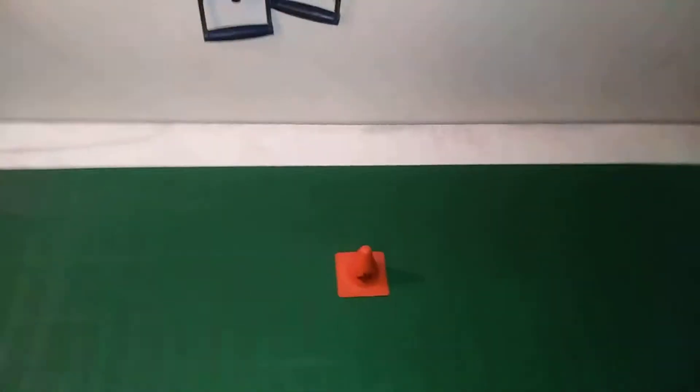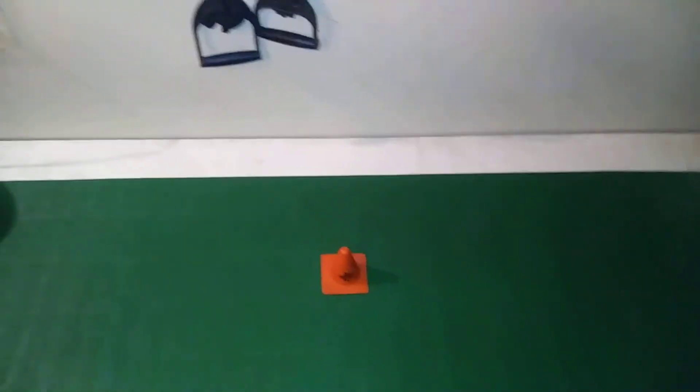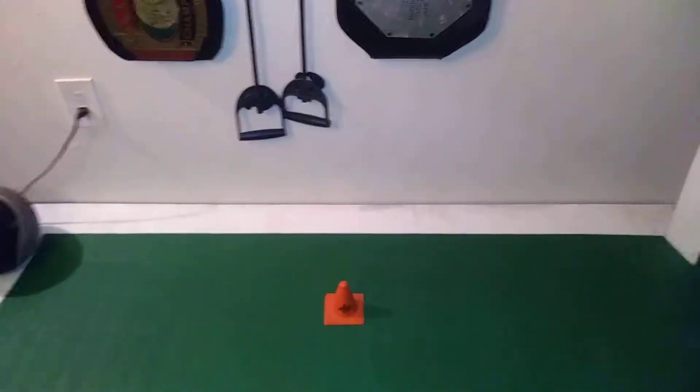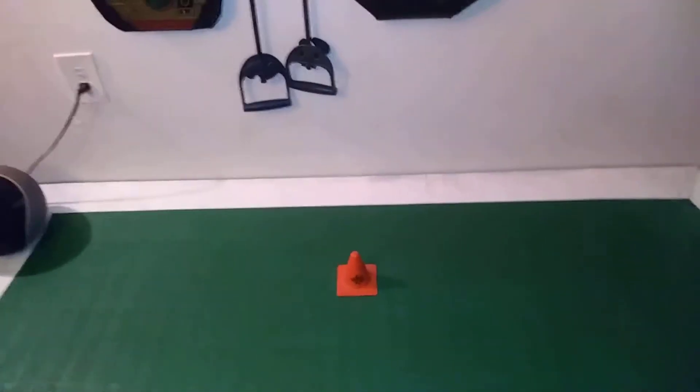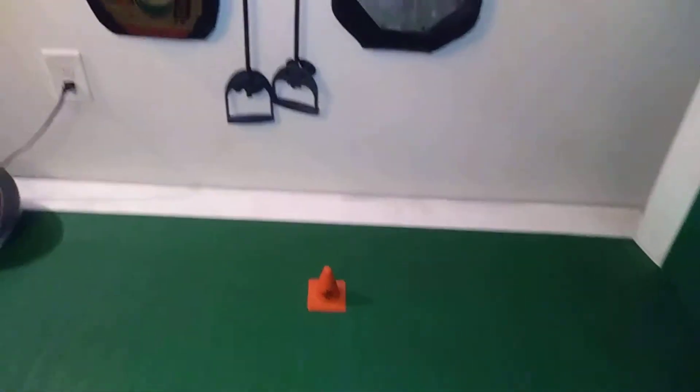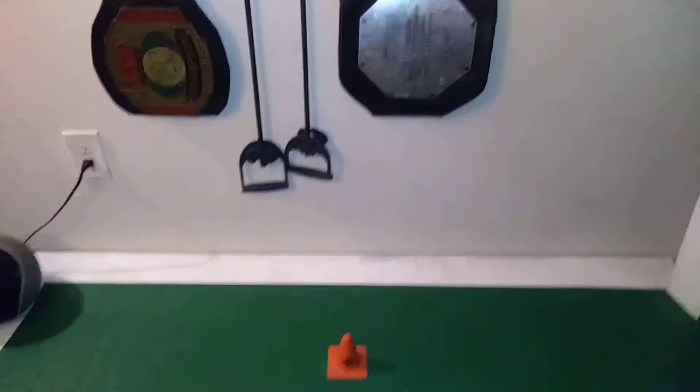I'm going to twist slowly, keeping my balance — it's a little bit more difficult because of the soft surface of the mat versus a flatter surface. I'm going to do that five times each leg. It doesn't matter the speed; it's not a speed sport. It's a technique-based warm up — an active stretch basically. Five times each leg, each leg is one set.